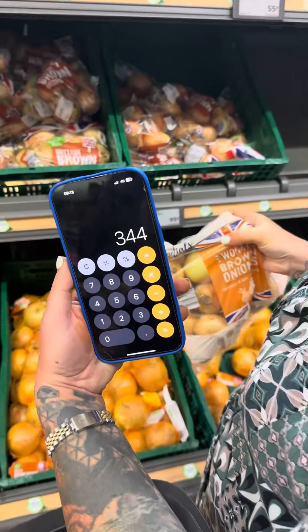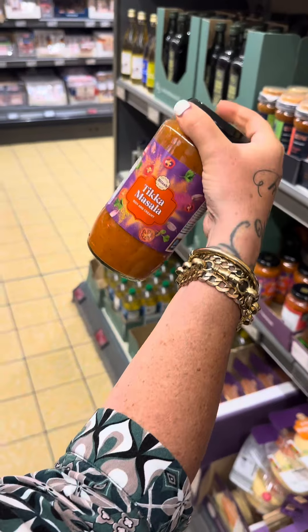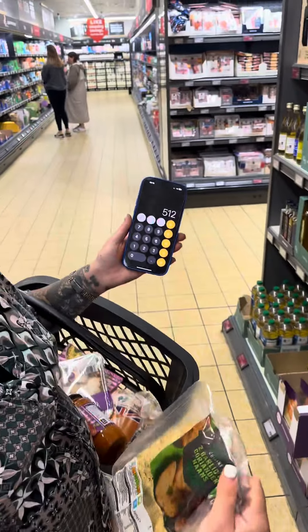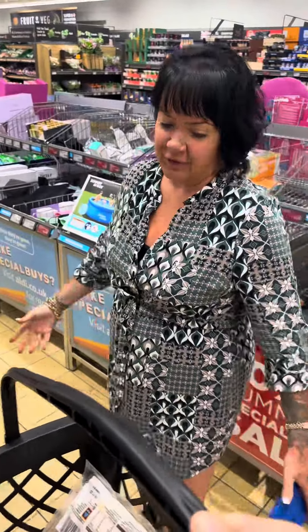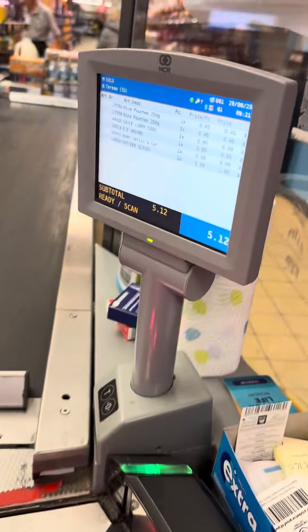That's taking us to £3.44. Finally I'm going to get some tikka masala sauce coming in at 99p, taking us to £4.43. If you want to go over budget by 12p you can get yourself some naan breads at 69p, taking you to £5.12. Let's get some - that's a lot of food. Let's get to the tills and tot it up - £5.12.